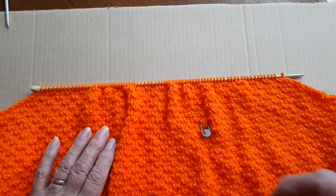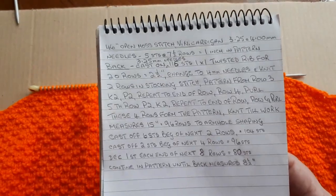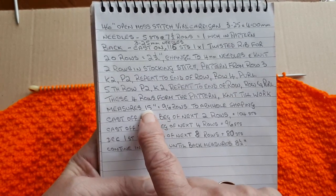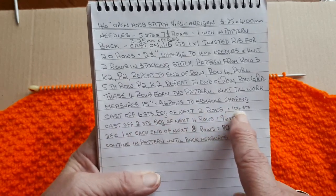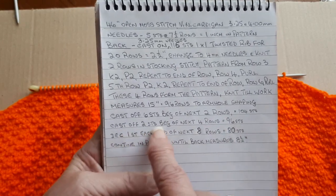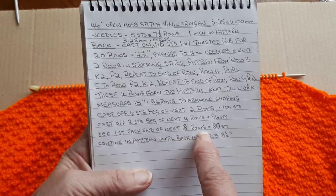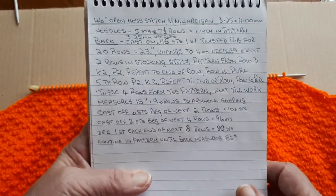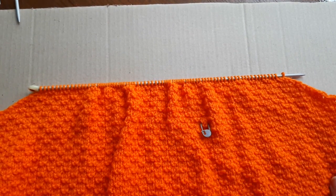Thumbs up and subscribe for this one and I'll catch you with part three. For those of you who want to write down the instructions: I carried on from where I measured 15 inches and had knit 96 rows to the armhole shaping. Cast off six stitches beginning of next two rows — that leaves you with 104 stitches. Cast off two stitches beginning of next four rows — that leaves you with 96 stitches. Then decrease one stitch each end of the next eight rows — that leaves you with 80 stitches. Continue in pattern until the back measures eight and a half inches up to the shoulders.